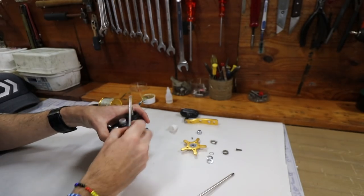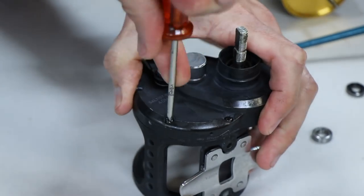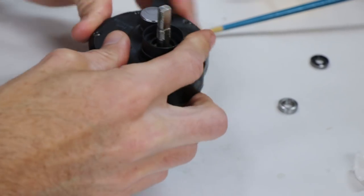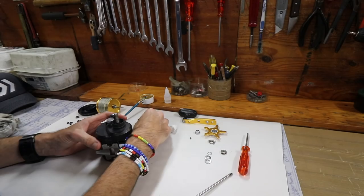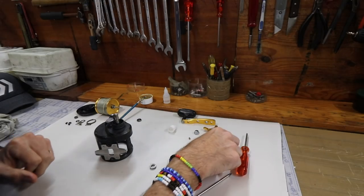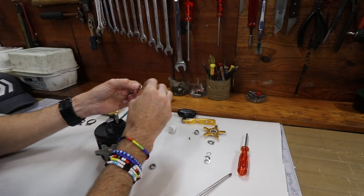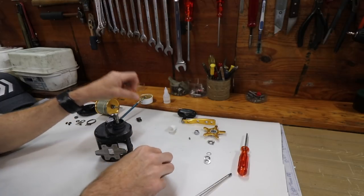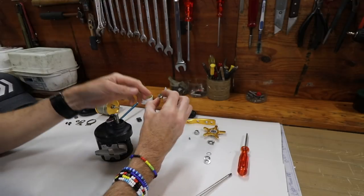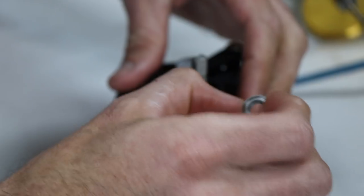Make sure the screws are nice and tight - you don't want them coming loose. That is nicely done, everything seems to be working. Next will be the drive shaft bearing. The old one is actually very rough so I've got a new bearing, which you can get from the Kingfisher workshop - they carry most bearings for most reels.